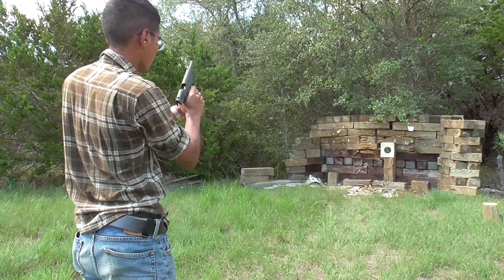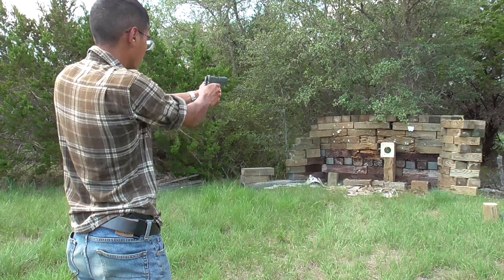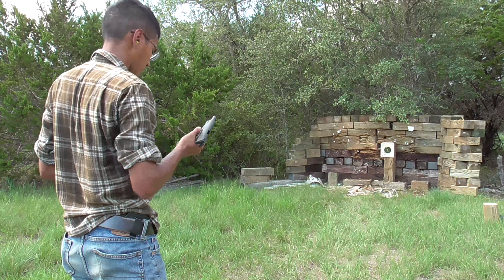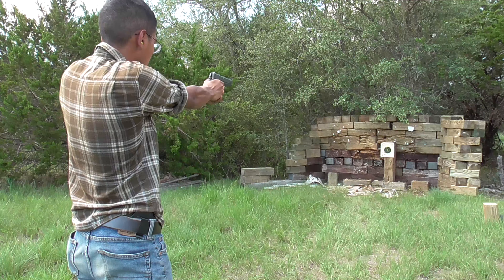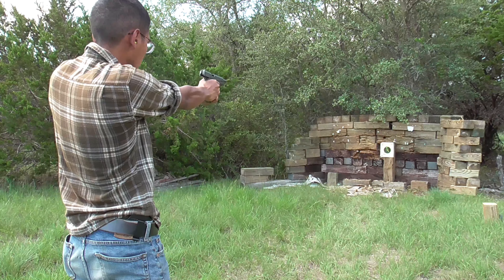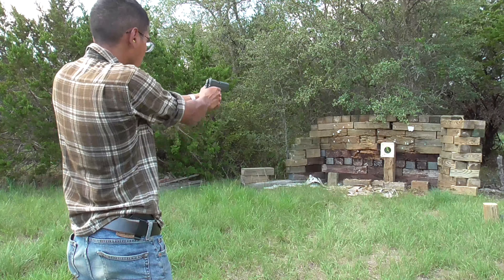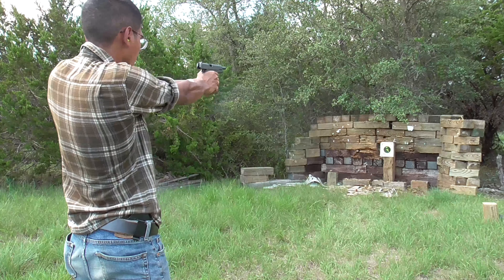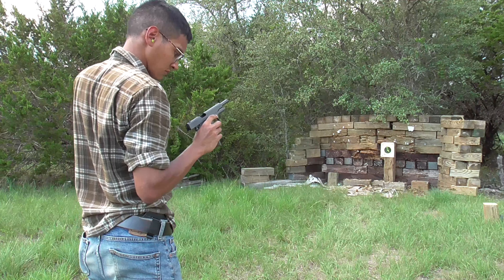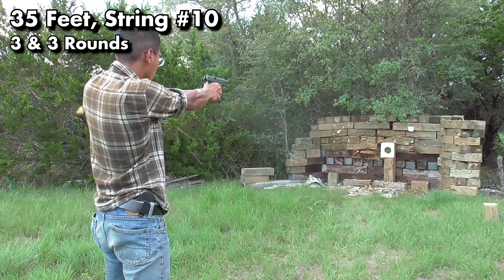I will note that at this point the gun was starting to give me a tender spot on my hand. This isn't hammer bite — it's just the sharp edges of the beaver tail digging into my hand. Just as I was really starting to figure out the gun, I had an absolutely terrible string. I sped it up here because I had three stoppages total out of the seven shots I fired, two of them back to back. Despite the stoppages, all the rounds were pretty well placed — I was focused on aiming in the upper right quadrant of the bullseye and I believe all seven rounds were in the black for that string of fire.